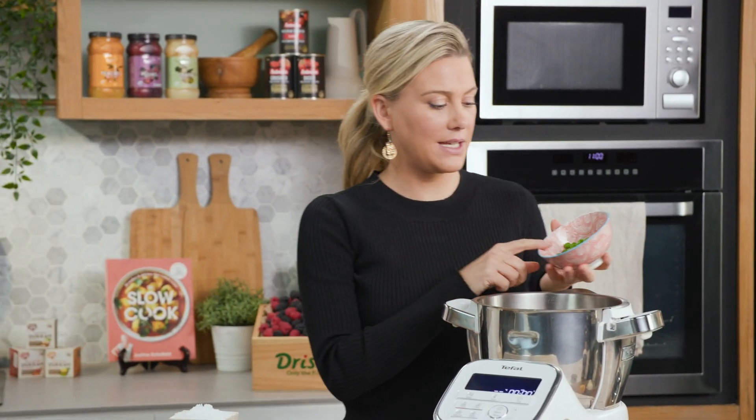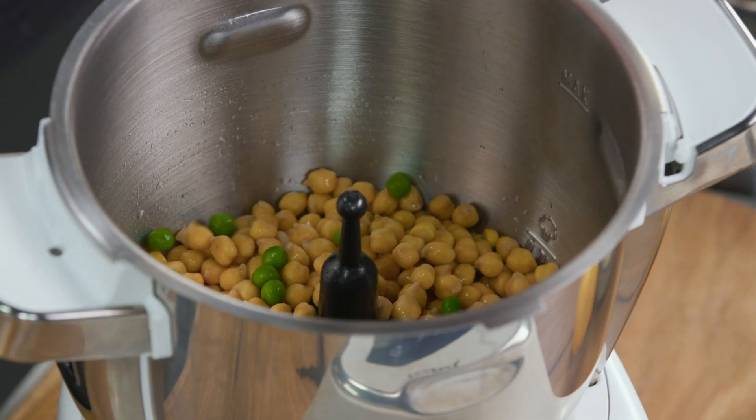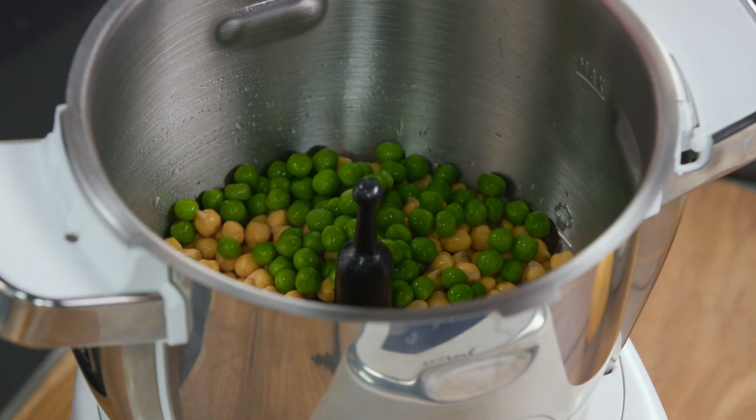These are just frozen peas that I've defrosted, and I've ensured there's not too much water on them. With falafels, you want them to hold their shape, so you don't want too many peas — just enough to give it a pop of sweetness.